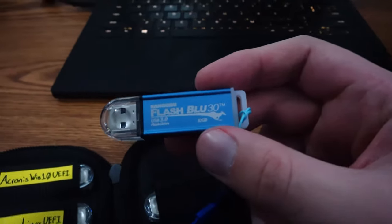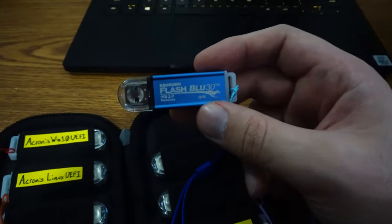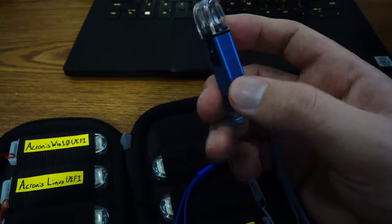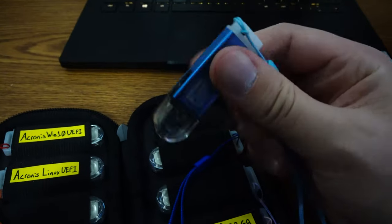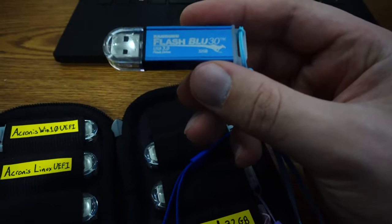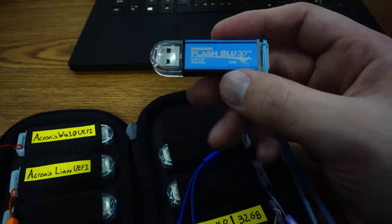You can tell it's a much cheaper design — not a bad cheaper, but you can tell that's just an extruded aluminum piece with a cap and a butt on it. These are Kangaroo, specifically the Flash Blue 30. So it's USB 3.0.